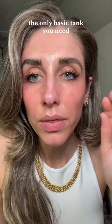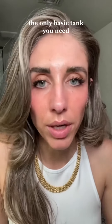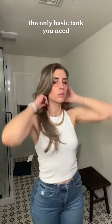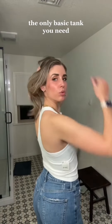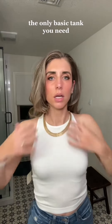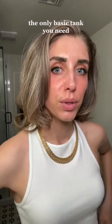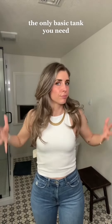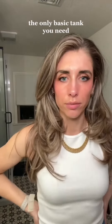I'm going to tell you right now the basic tank that you need for the summer. This. It is from Revolve. It is Free People. It is cute. Look at this. It is so freaking comfortable.